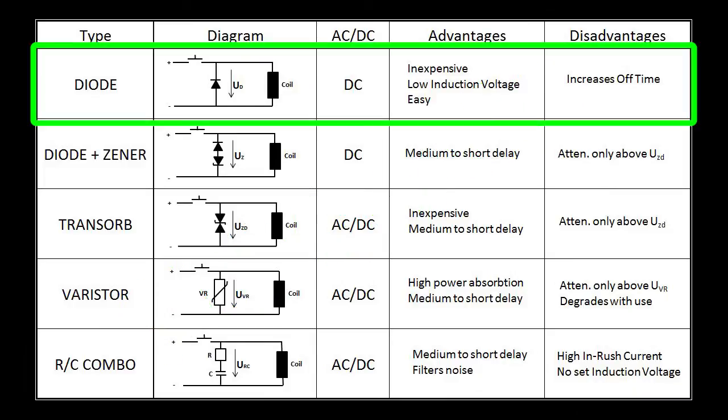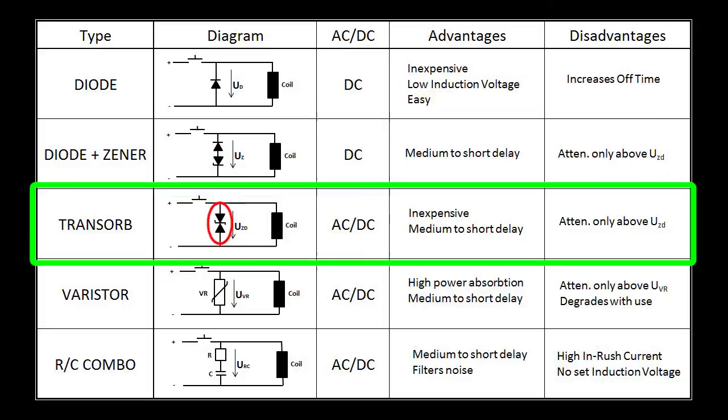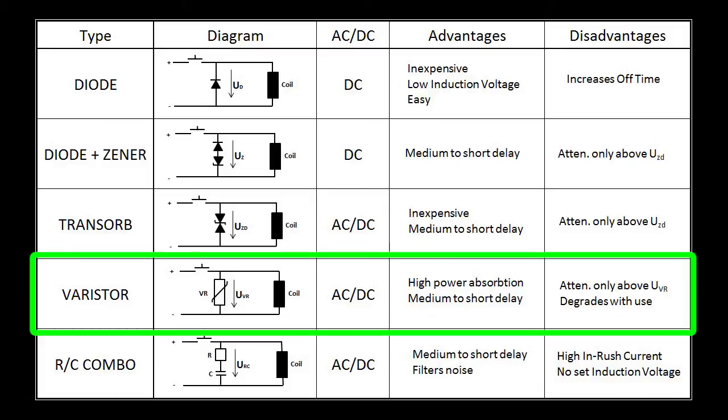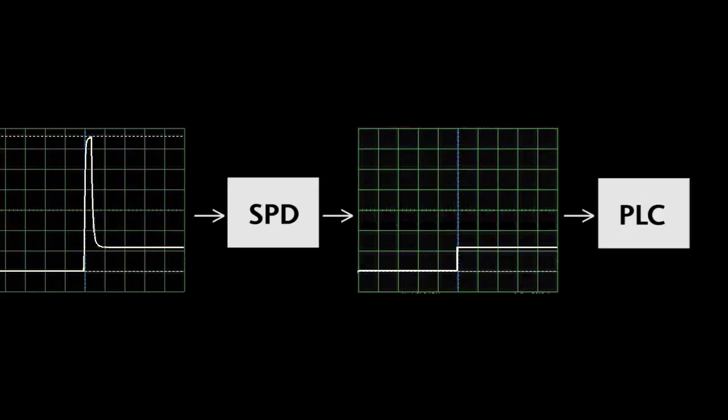So in summary, for DC coils, diodes work great and if you need a faster off time you can add a Zener, but a transorb will do the same job with one component. For AC coils, the transorb was the best performer. With RC SPDs you couldn't predict what level of protection you would get because it varies with frequency, and varistors degrade with every single hit they take, will ultimately fail, and have a clamping voltage that is typically 300% of where you really want to be — making them not an ideal choice for managing repetitive spikes from contactor coils. Hopefully that gives you a better idea of what your options are and how each one works. We hope you understand how incredibly important it is to use SPDs to keep those high energy voltage spikes from ever getting to your PLC.